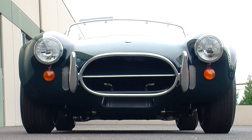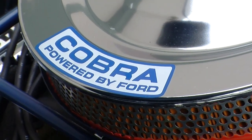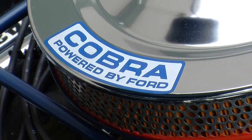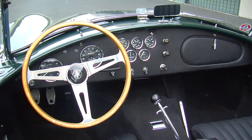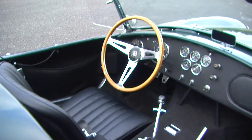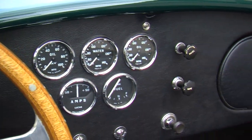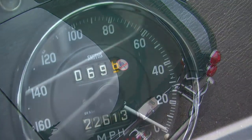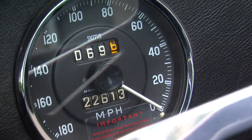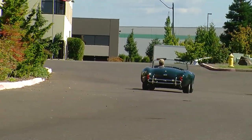All in all, this car is a little bit different from your stereotypical big block Cobra because it does not have the 427 side oiler, but it is definitely a very cool car. There are a few other things inside that make it more street-friendly: pockets on the doors for the side curtains, a dash layout more conducive to street driving, a cigarette lighter, and a glove box. The reason they called these the Gentleman's Cobras is because they weren't quite as all-out race-ready as the 427 competition cars.